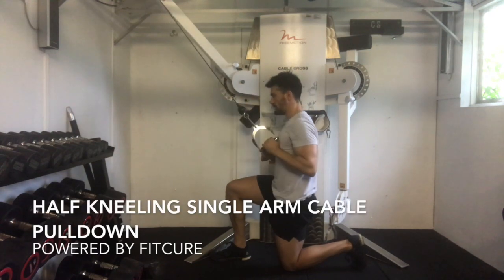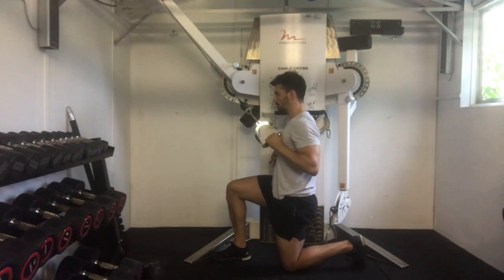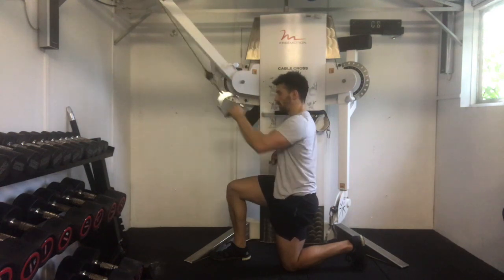Half kneeling single arm cable pulldown. From a half kneeling position with your front shin bone slightly flexed to feel the full foot on the floor, toes tucked under on the back foot, with your knee, hip, and shoulder all in alignment.